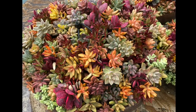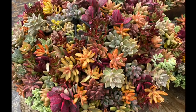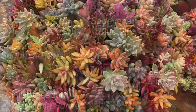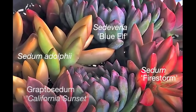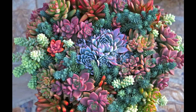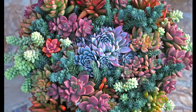These succulents in a big shallow pot look similar, but their colors vary from shades of blue to rose red. The secret to keeping graptopetalums, sedums, Echeverias, and their hybrids colorful is to give them full sun for most of the day. Crowding them keeps their stems and roots cool and shaded.